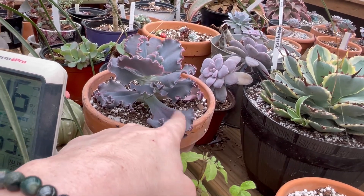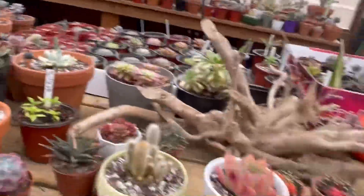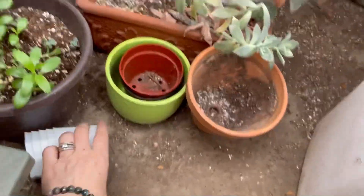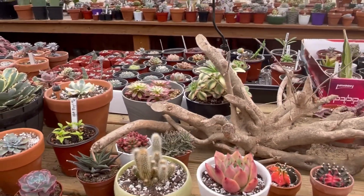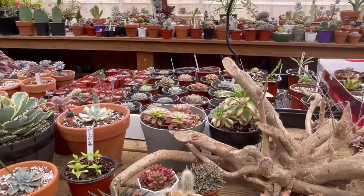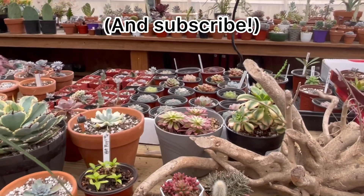So don't go around touching people's succulents like this — they're going to get mad! Anyway, thank you guys for watching. I am getting really close to 9,000 subscribers — I think I only have about 25 more to go, and all you guys who comment are going to be put in the drawing.